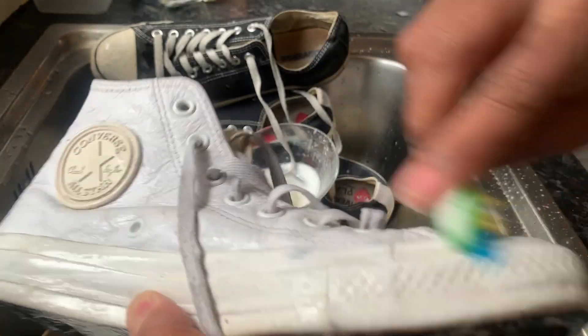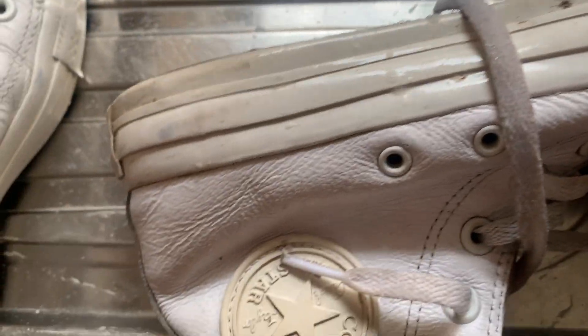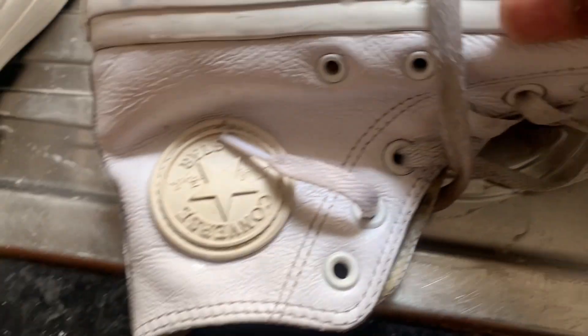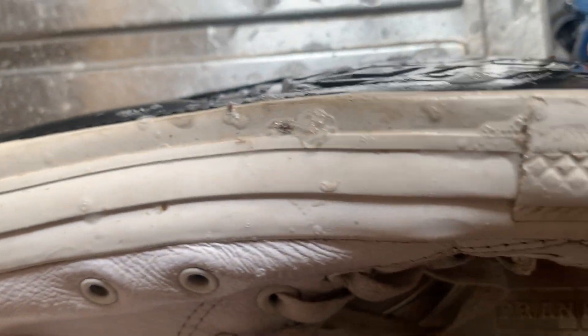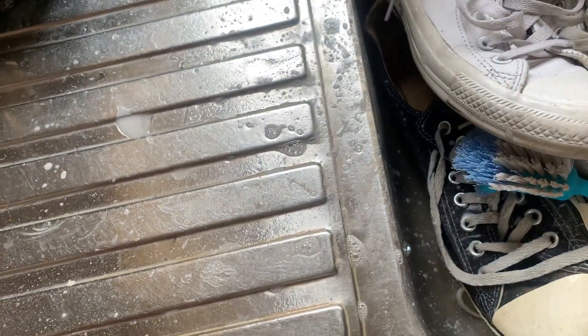Yeah, those are stubble marks — it's not going to come off. As you can see how dirty this one looks — look at the rim, how dirty it is. So once you've done it, once I clean it, hopefully it should sparkle a bit. There's a bit of mark here and I will show you once it's finished.